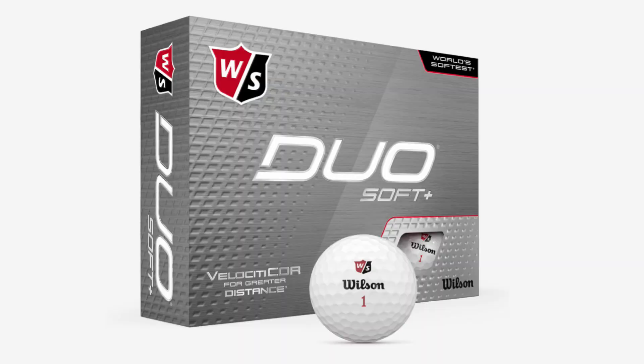I did the Duo Optics a while back, and basically I told you in that review that this ball is pretty much the same thing, with a slight difference. The matte version — the Optics and all the bright neon colors — is a 40 compression. This one is a 35, which is pretty darn low. I think the lowest I've ever seen is 29, so 35 is just about as low compression as it can get. I imagine it's for the slower swingers, maybe some mid-swingers. We'll see how it does with my modest swing speed of 92–93 with a driver, but I'm interested to see.